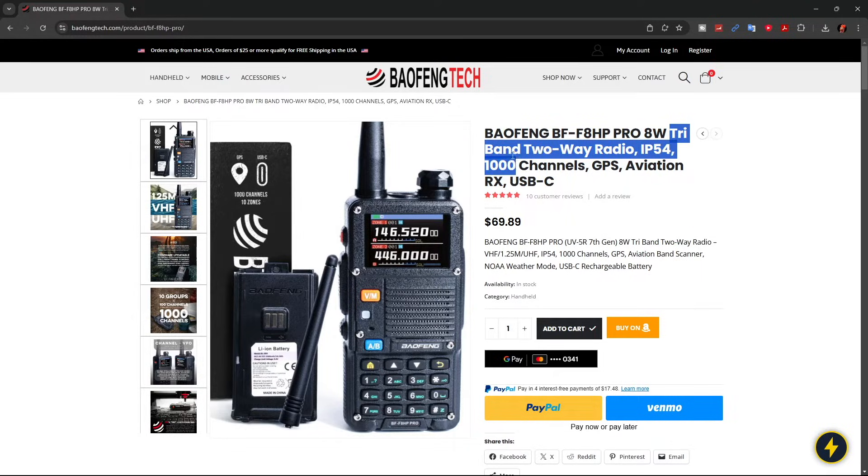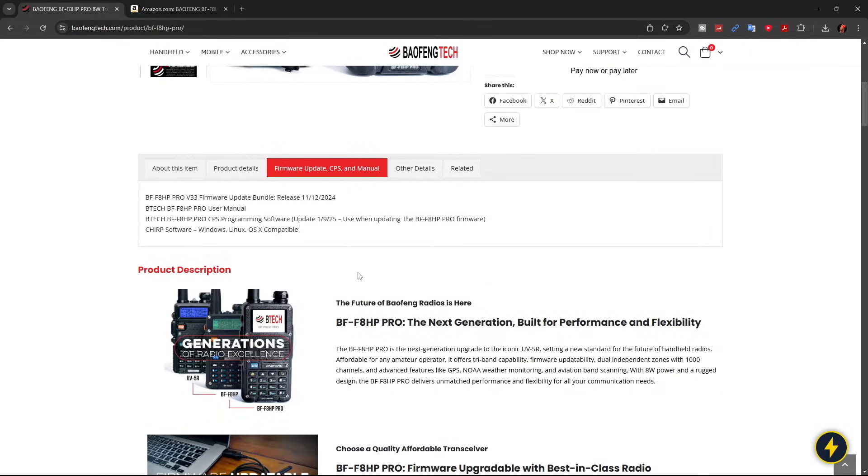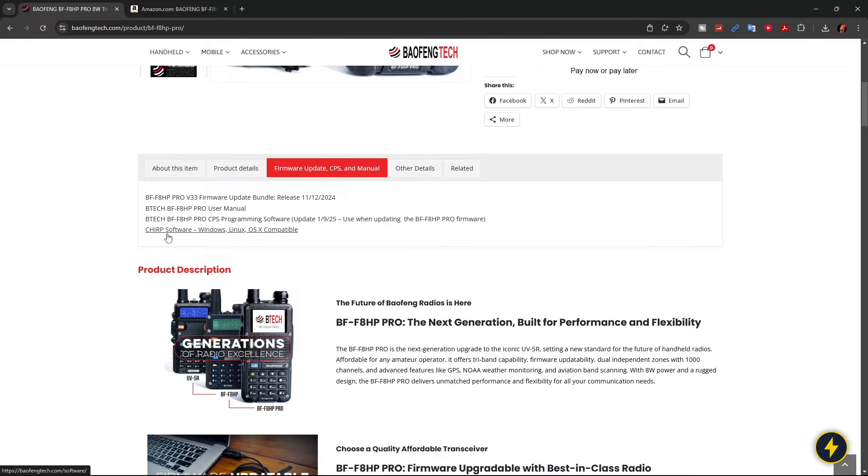It's also a tri-band radio, meaning 2 meters, 70 centimeters, and 1.25 meters. It's IP54 rated. They're saying this is the 7th generation of the UV5R. You can program 1,000 channels, it has GPS, you can listen to the air bands, it has a weather mode, and USB-C charging. On Amazon it's also $69.89 — no savings there, but you might get it faster with Prime. You can download the owner's manual from their site, there's a firmware update, programming software, and it does work with CHIRP.